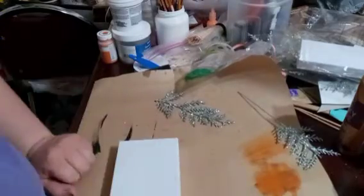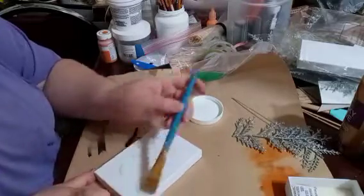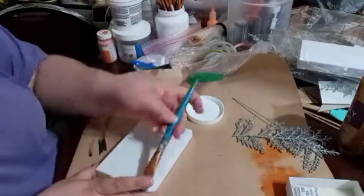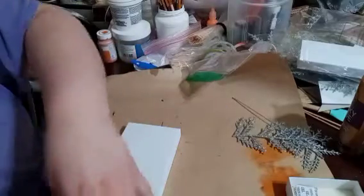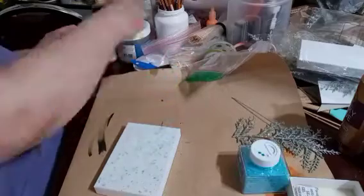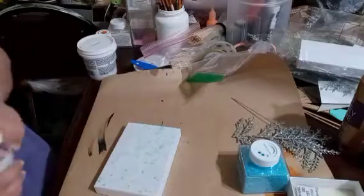But before I even do that, I'm going to go ahead and take some Triple Thick and coat the top of my lid because I decided that I wanted to put some really pretty glitter on top. I love adding glitter to stuff, it's so much fun. And I'm taking this Winter Zest, or I think that was the name of this one, and I'm going to sprinkle some of that on top. You can put as much or as less as you'd like. Then I'm going to add some diamond dust to the top, also known as glass glitter.